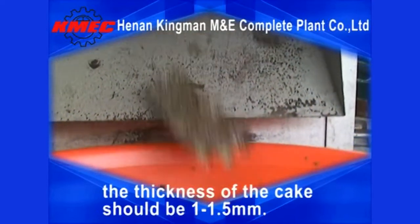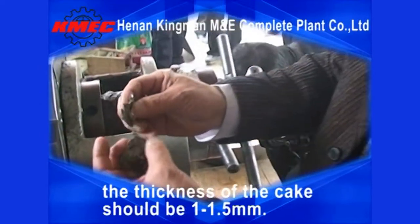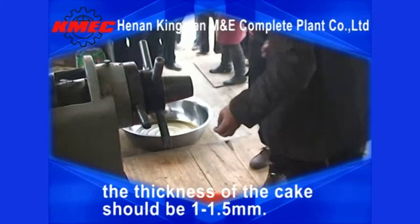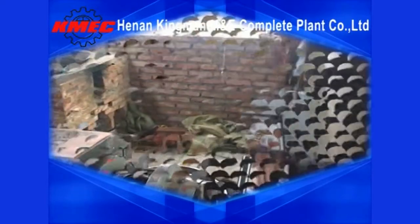The thickness of the cake should be 1 to 5 mm. Set the temperature to 110 degrees Celsius.